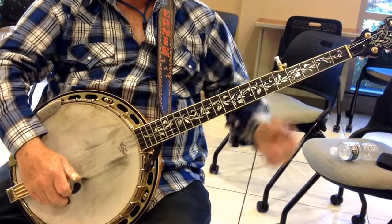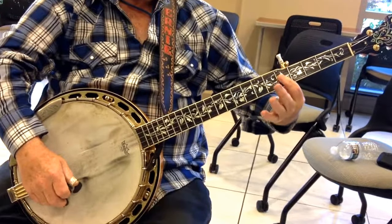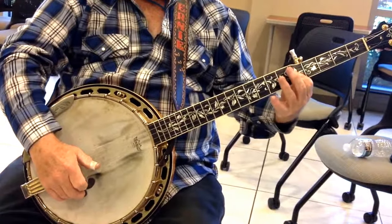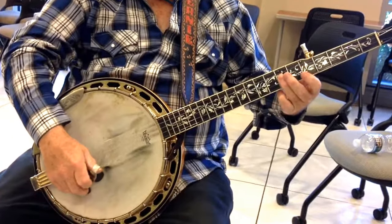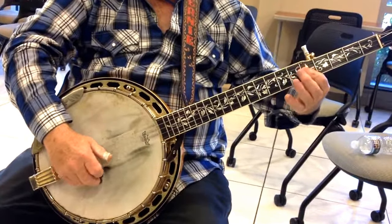Now we're going to go to the C part. So here at the 5th fret, you're barring 1, 2, and 3. And you're going to hit the 3 first. Now we're at the 5th fret, so we're going to go 3 at the 7th fret, 2 at the 5th fret.